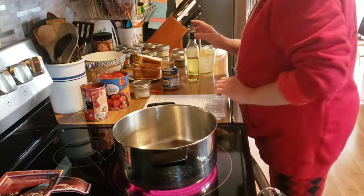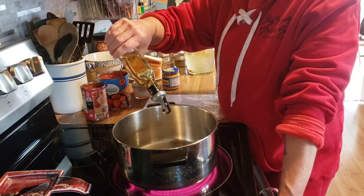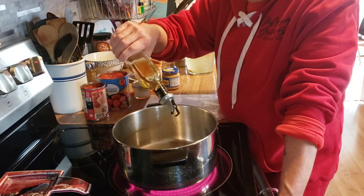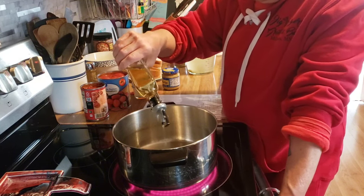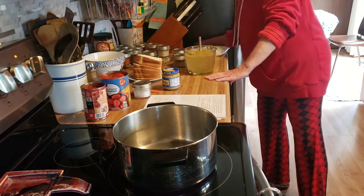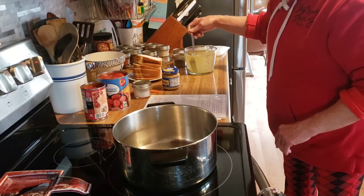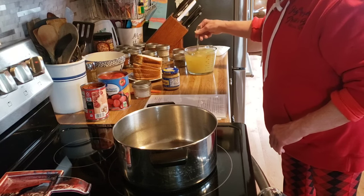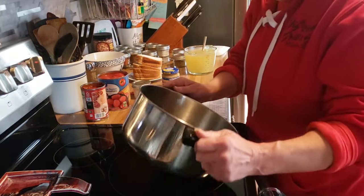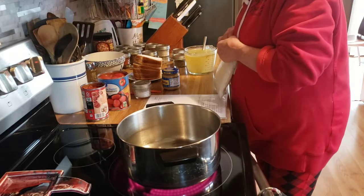Good afternoon friends. Welcome back to my kitchen. Tonight I am making a homemade tomato soup. In here I am going to heat three tablespoons of olive oil. I have chicken broth — four cups of hot water and two Knorr chicken cubes. And I am going to sauté one large onion.